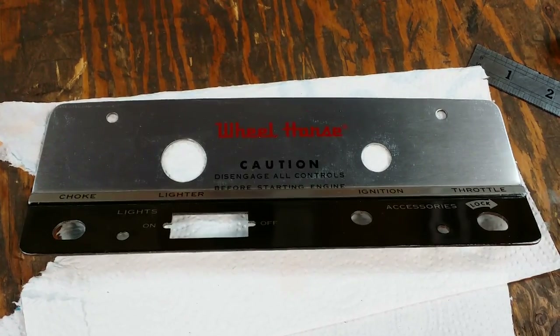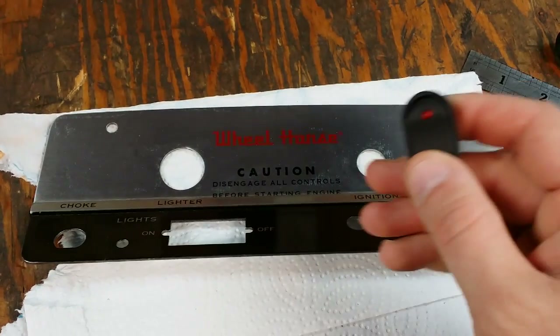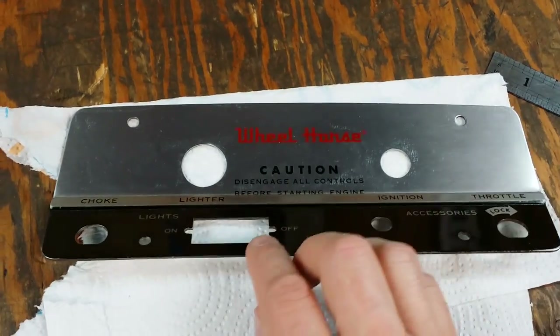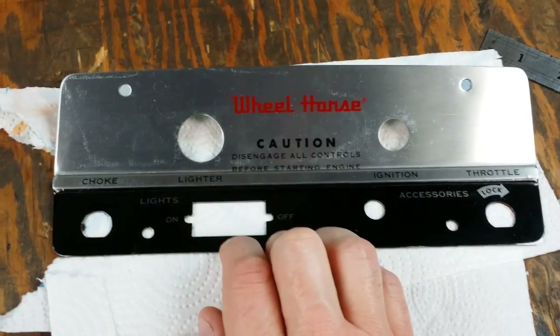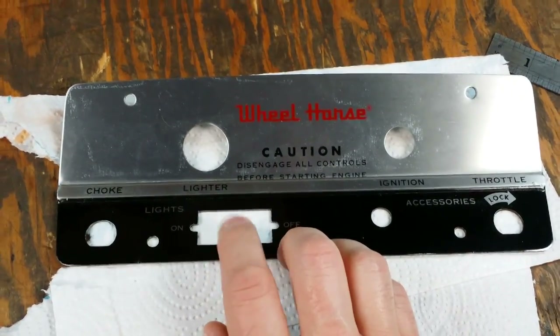One thing I need to do to this dash plate is make a provision for my two switches — one for the fuel pump and one for my lights. I'm actually going to use this hole here, which was the original rocker switch hole for the lights for this particular tractor. I don't really want to modify this in any way; I just want to kind of use it.